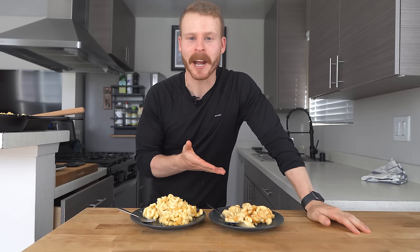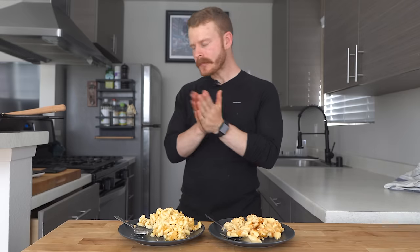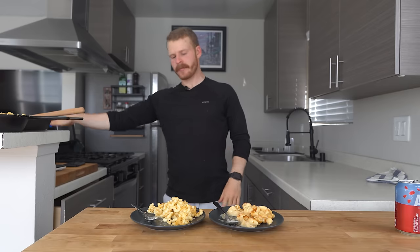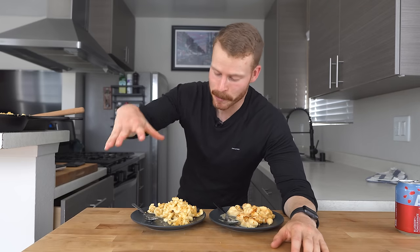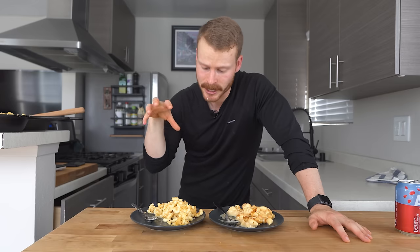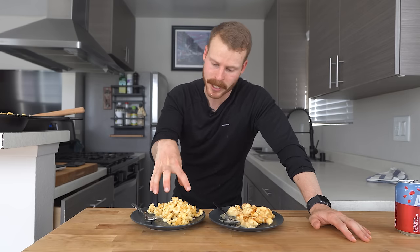It's taste test time — I've already taken a couple bites of each, but for the camera's sake, we'll do a couple more. Both are nice and super creamy. We don't lose any of that creaminess just using evaporated milk with those cheeses compared to the heavy cream and butter. It definitely does lend to a different flavor profile — the restaurant-style version is more rich and buttery, which gives it that classic mac and cheese thing you might have around the holidays or with barbecue. That's what it reminds me of.